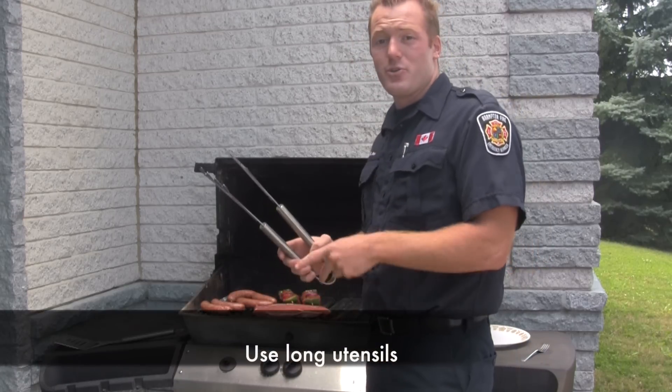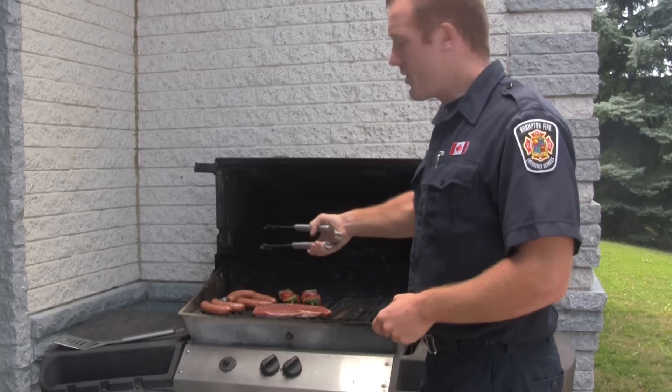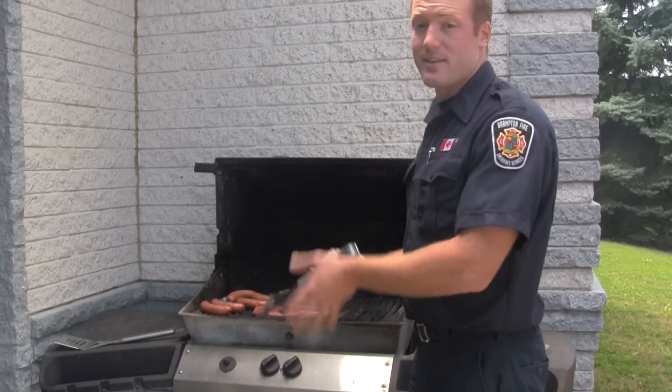The third thing I would suggest is always make sure to use long utensils, kind of like the one I'm using here, just to make sure that you stay away from the barbecue and you're not going to burn yourself if there's an unexpected flare-up.